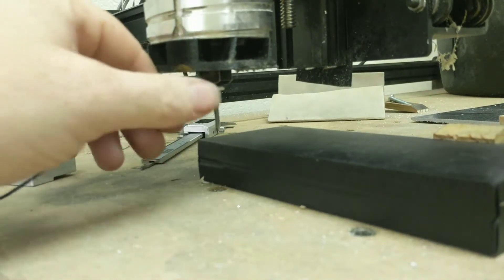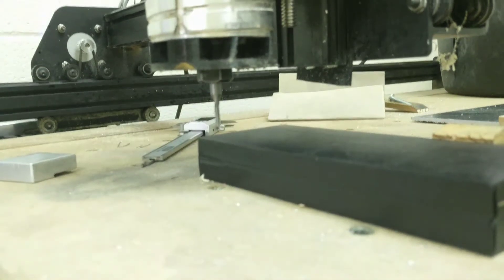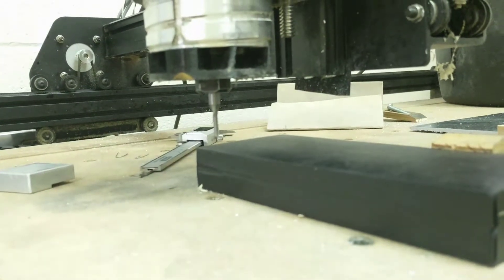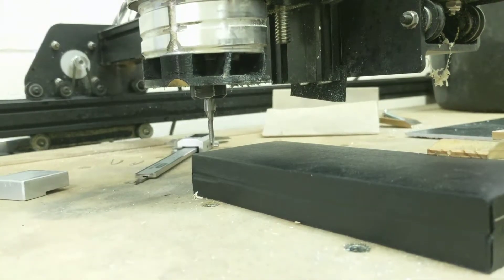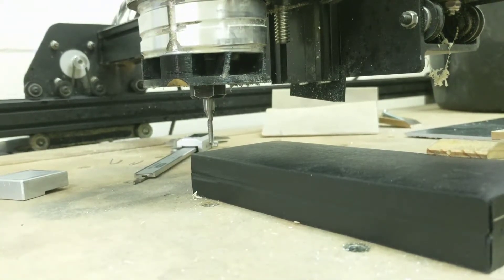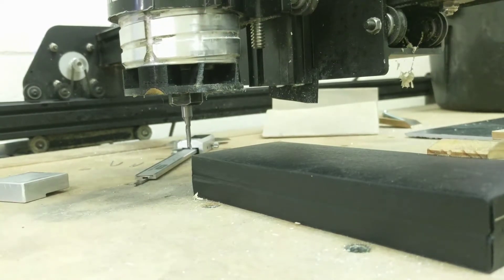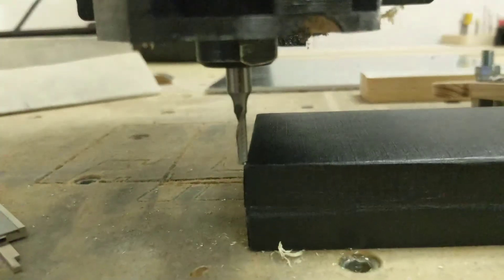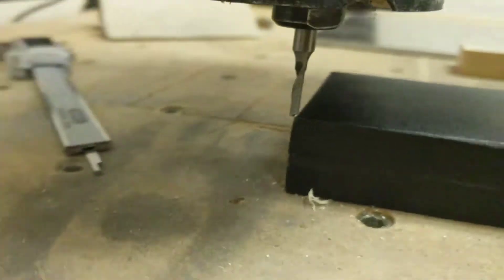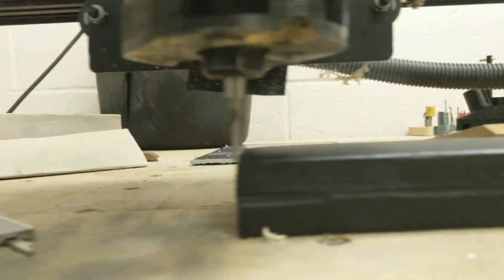Okay, once it does that, now we know it's done. If I hit on Universal G-code Sender to return to zero, it actually zeroes itself out on the very corner. Notice it's on the very corner of both directions, and the Z is set dead on.